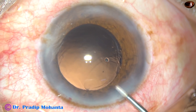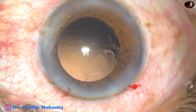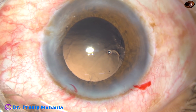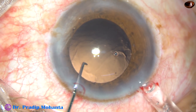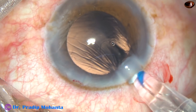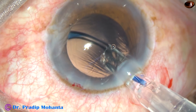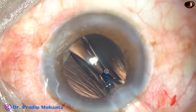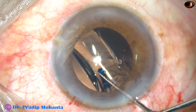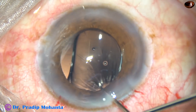Now in this case we have a Hoya intraocular lens. Since this is a device where we need both hands, the left hand holds the cartridge and the injector, and the right hand screws out the lens into the capsular bag. Here goes the leading haptic — it is going straight into the capsular bag — and now the trailing haptic is pushed into the capsular bag. The lens is dialed so that the haptics are 90 degrees away from the main incision.